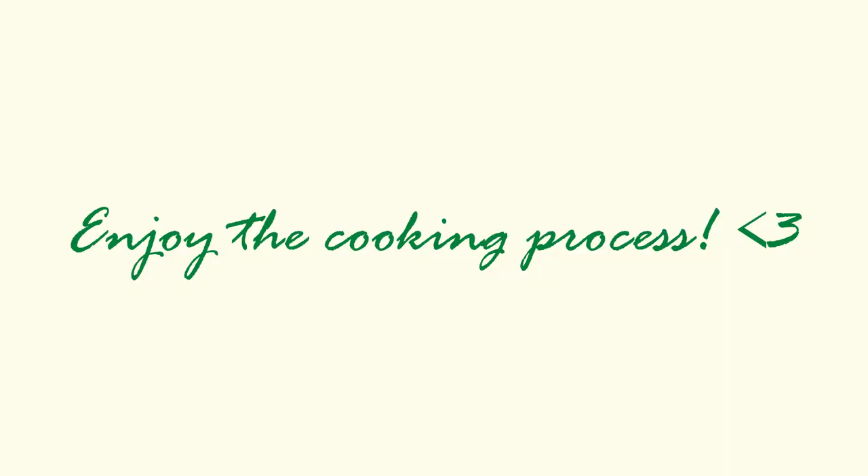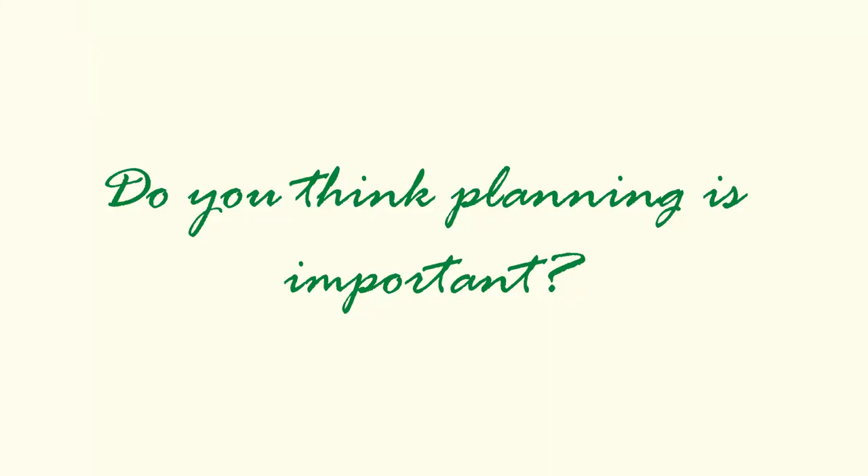The last tip is simply to enjoy the cooking process — don't forget about it. Cooking is great; it can be a wonderful hobby and a delicious one. Learning new techniques, new flavors, and new ingredients can be so exciting. Even during the tough days when you're busy and don't know what to cook, just hold onto that enjoyment. I hope this video was interesting and useful for you — please share what tip you found most interesting, and let me know if you plan your meals in any way. Subscribe if you'd like to see more, and I'll see you next time!